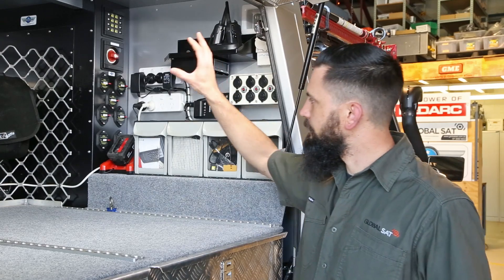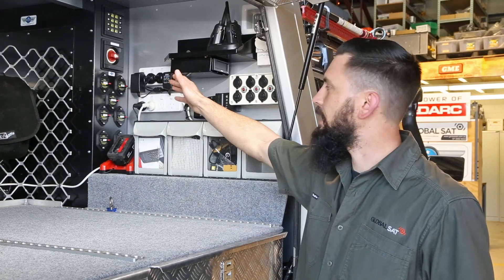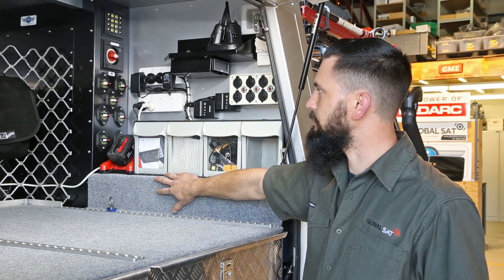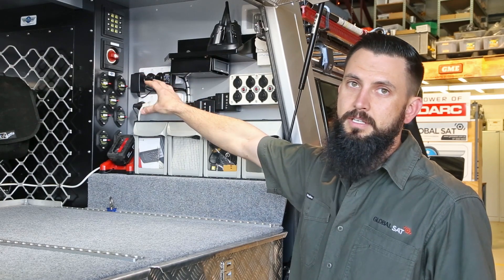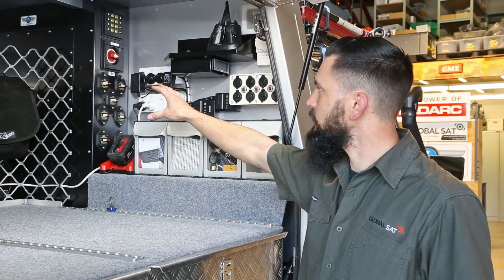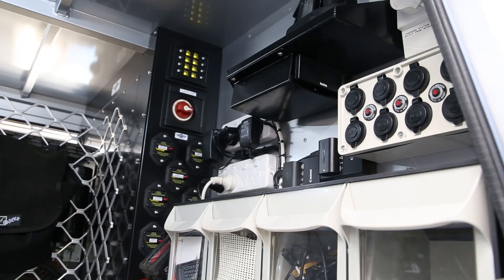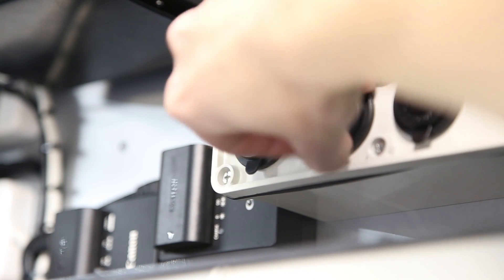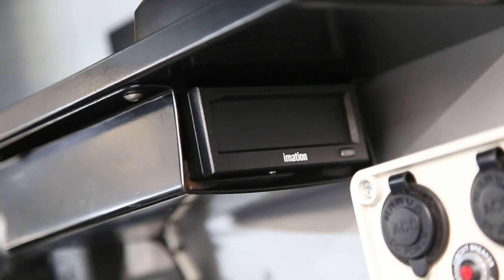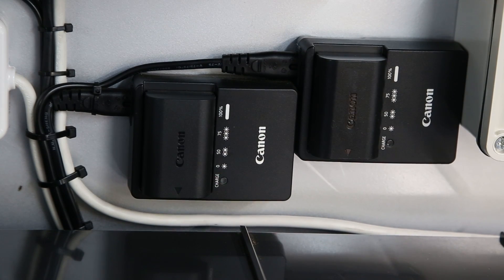Basically, everything streams from this panel here. We've got our main isolator, which is the main feed from the lithium batteries up into the charging and distribution circuitry. We've got our charging station here, which includes dedicated AC and DC outlets for quick access to power, as well as a hard drive for storing expedition data and a pair of mounted camera chargers.